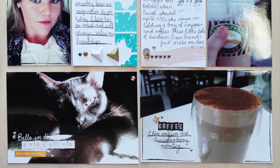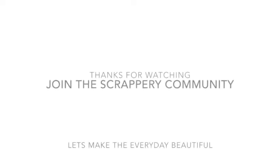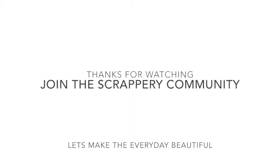Thank you so much for watching, guys. Here are some close-ups of the layout — I hope you enjoy. You can see that pink card there. And I will see you all soon. Thank you so much. If you want to check out the Scrappery and our kit club and our subscriptions, just jump on over to the website — links below in the description. Love you all. Bye!